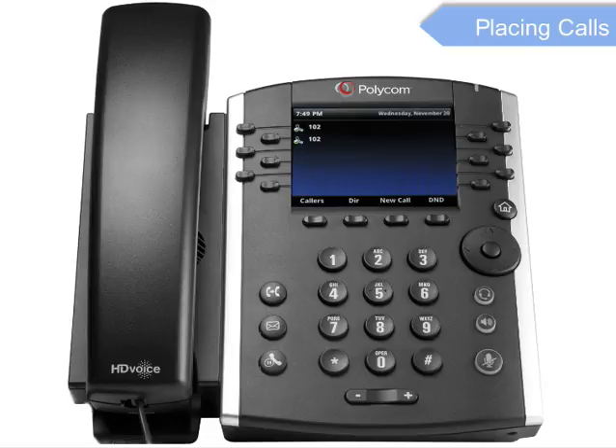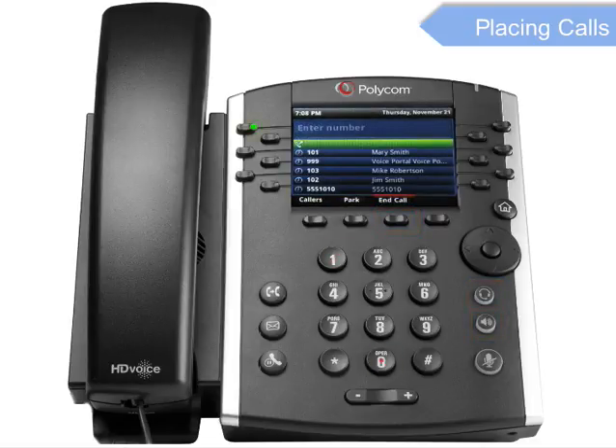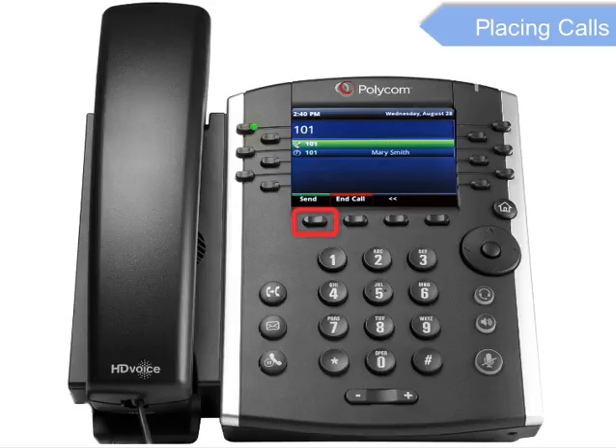To place a call, pick up the handset, press the new call soft key, or press the speakerphone or headset key. Then dial the number and press the Send soft key.